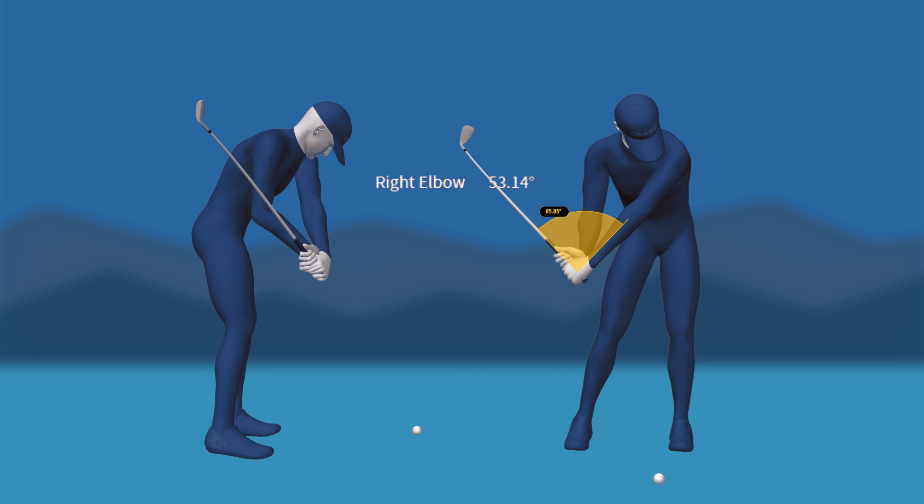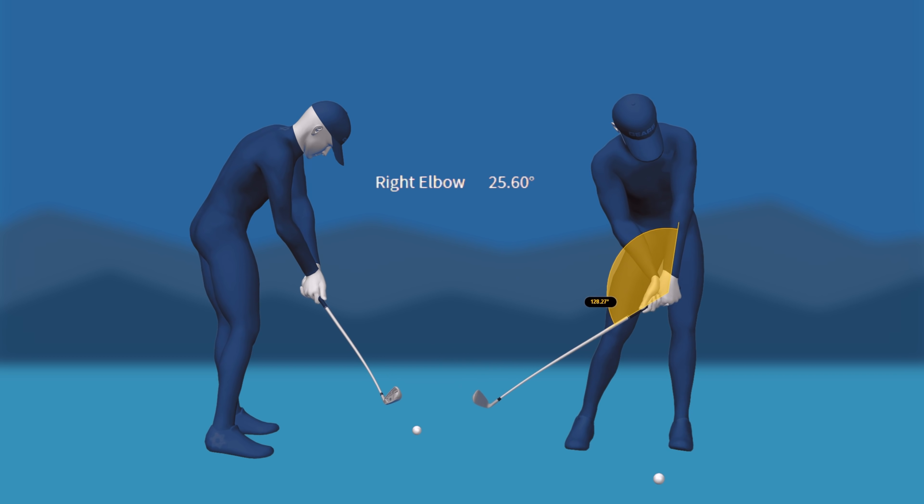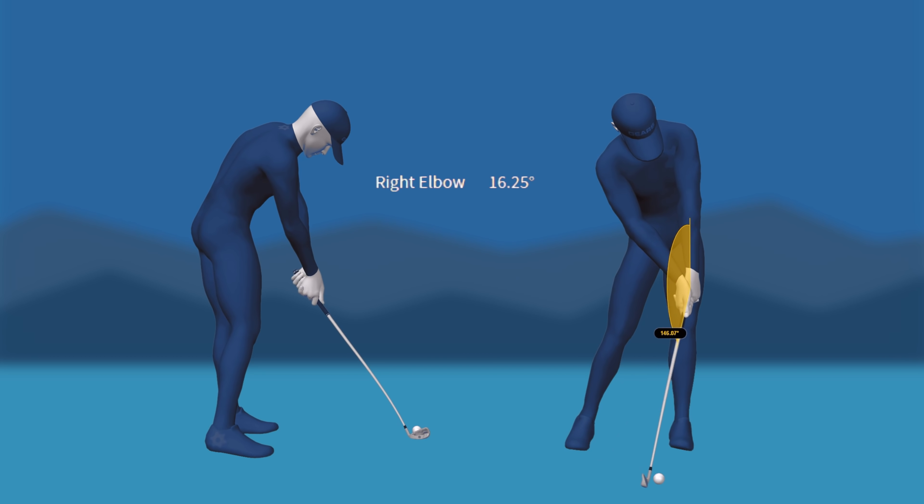He's doing the opposite of what we see so many amateurs trying to do, which is increasing their elbow bend as they try to drive their elbow forward. That move is literally the opposite of what you're seeing here.